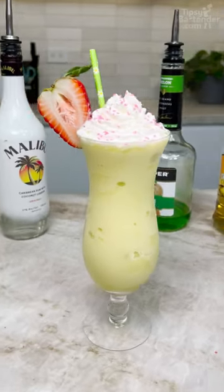The Frozen Scooby Snack! Super delicious, super delightful. Drink responsibly, don't drink and drive. Stay tipsy.